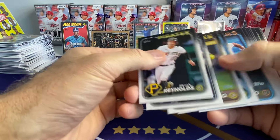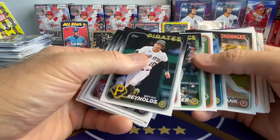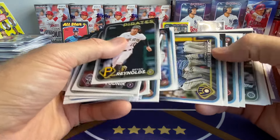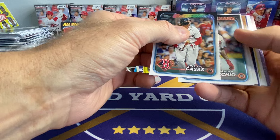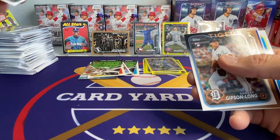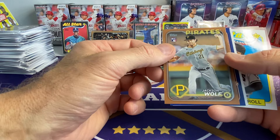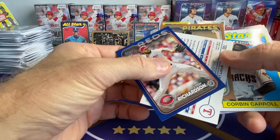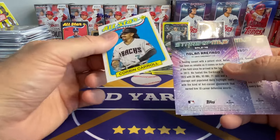All right, box number 4 here. Kind of breezing through this — we've seen a lot of this now. You haven't seen a lot of it on my channel, but everybody else's channels have had it. We got a gold. I like the Swinski card, that's pretty cool. There he is — Jackson Wolf again. We just pulled one of the short prints — did you see it? It's Wyatt Langford! There's Corbin Carroll, '89.